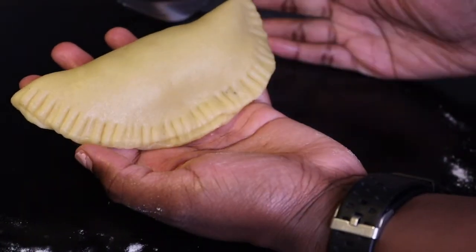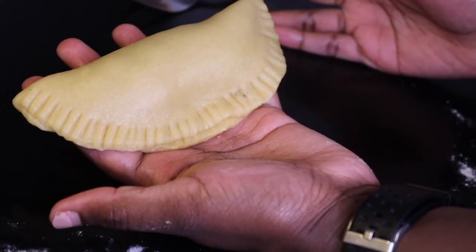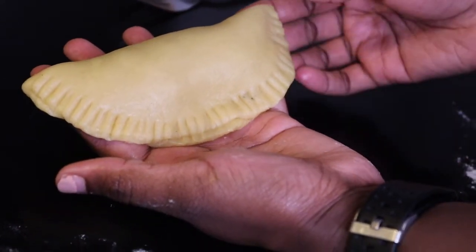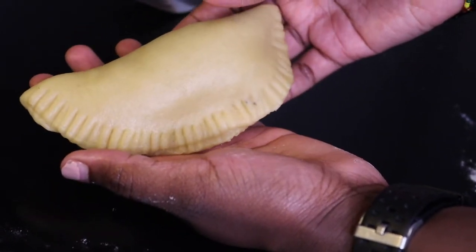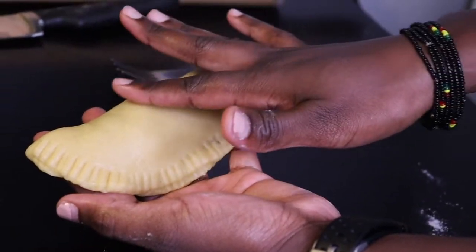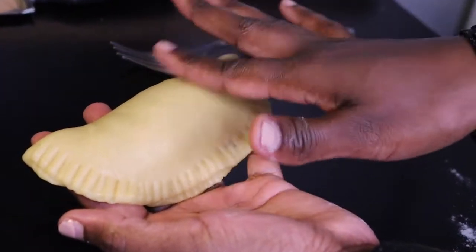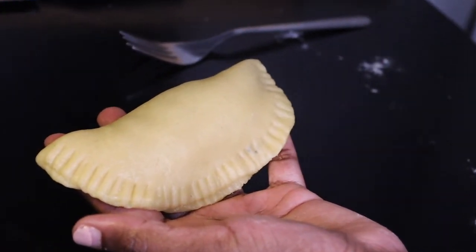There are many ways you can cook the meat pie. You can either deep fry it, put it in the oven, or air fry it. Today I'm going to deep fry my meat pies. If you're going to put them in the oven, it's best to brush some egg on the top so that you get that golden-ish color.